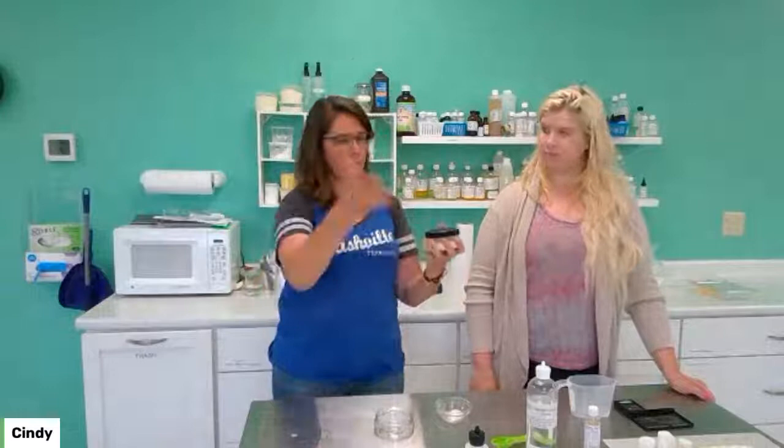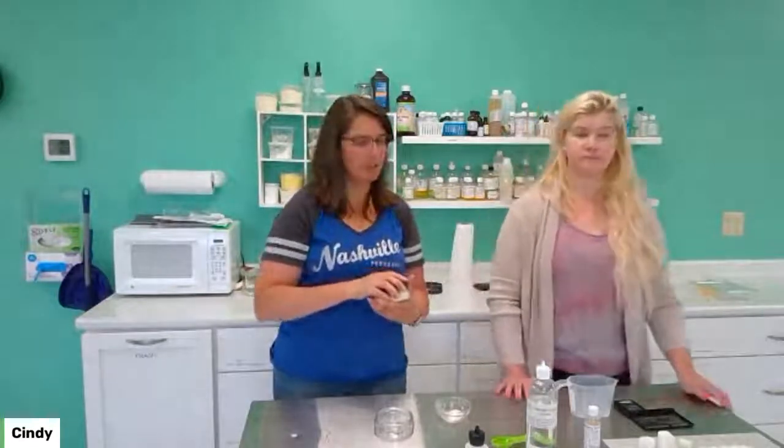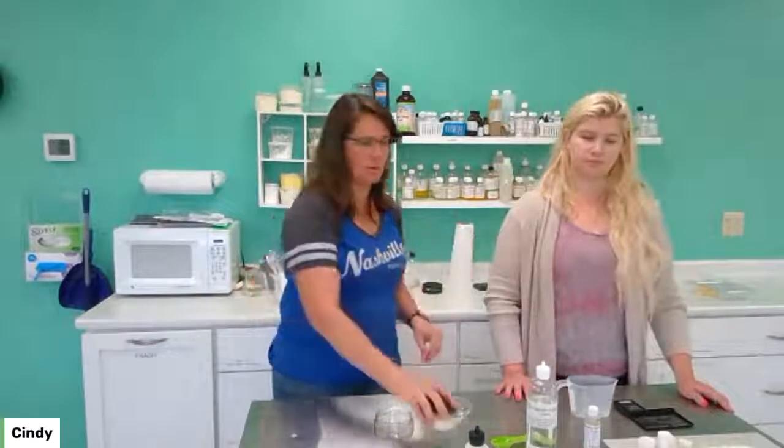This is a four-ounce recipe. If you want to make more, make it in bulk — you're welcome to multiply this out, and it scales really, really nicely. It's super, super easy to make.